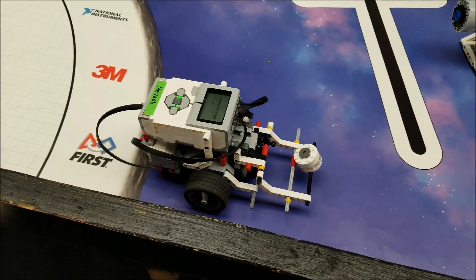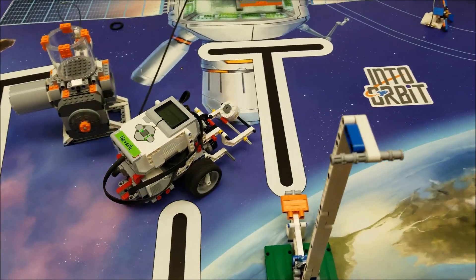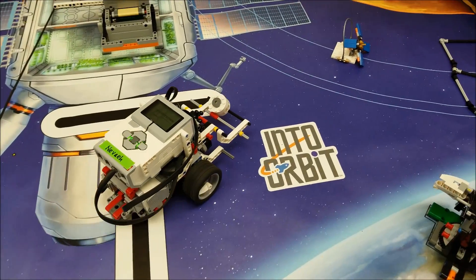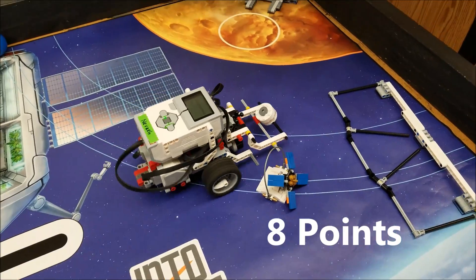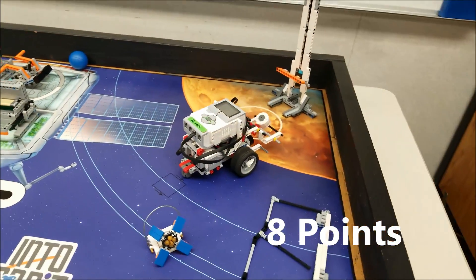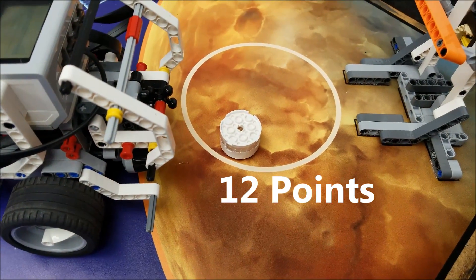Our first job is going to be to turn the satellite so that it's on the outer orbit rings, which would be right there. And then we're going to drop this gas core sample into the lander ring.